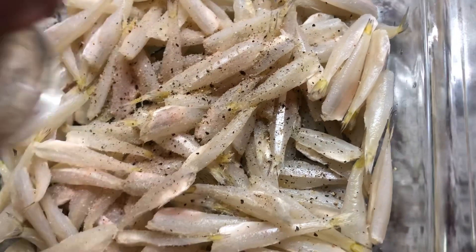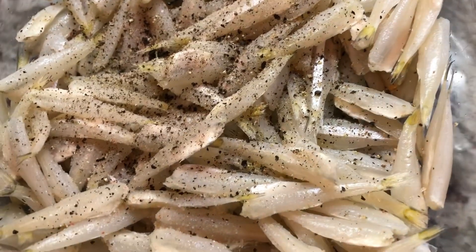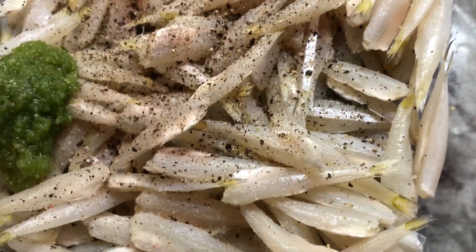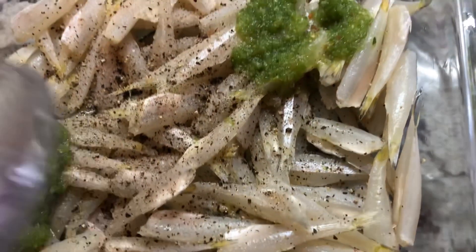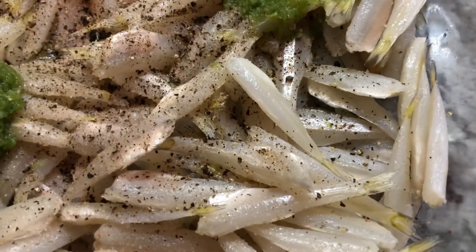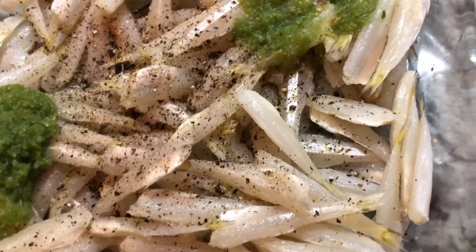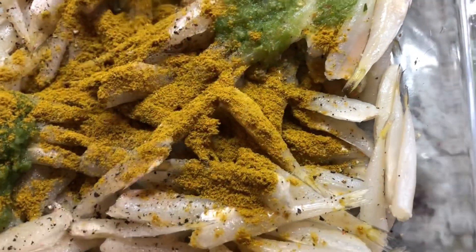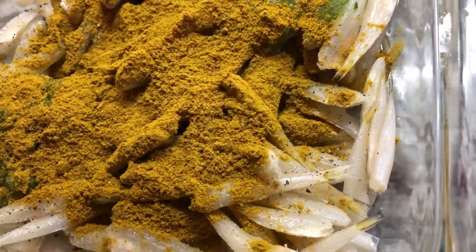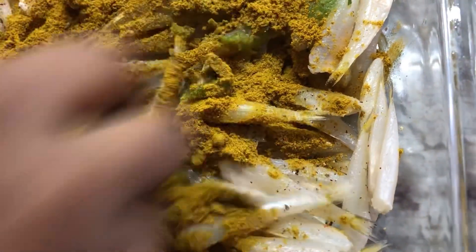I just added some salt and some black pepper. I'm going to add some green seasoning. I don't want to add too much because I already washed the little mullet with some lime, and I dried them very, very dry with a paper towel because we want to get out all the moisture. So I have my green seasoning, and I'm going to mix all this together.